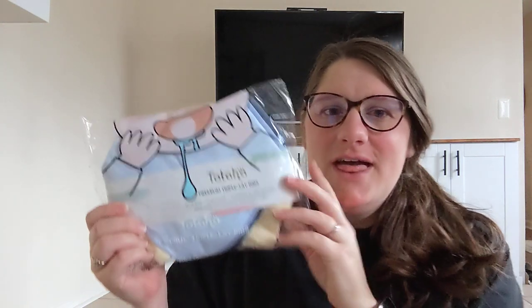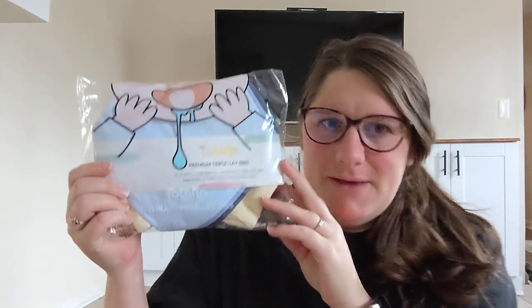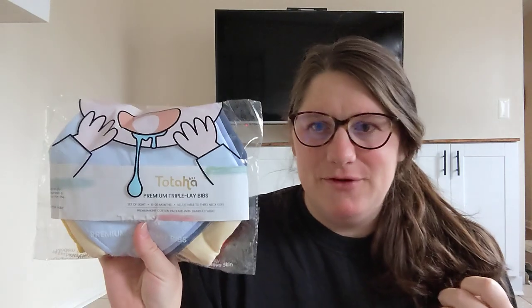Hello! Today I'm going to be reviewing and unboxing these triple layer baby bibs. This comes in a set of eight and they are supposed to fit baby from zero to 36 months. They're adjustable and they're made of a premium knit cotton with a bamboo fabric. So let's go ahead and open them up.